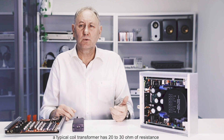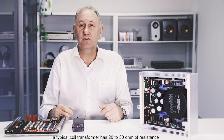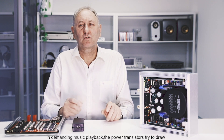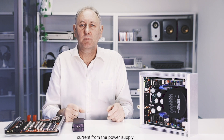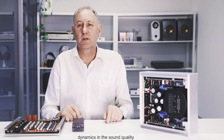Resistance is measured in ohms, and a typical coil transformer has 20 to 30 ohms of resistance. In demanding music playback, the power transistors try to draw current from the power supply. But a high resistance coil transformer limits the delivery of current and affects the responsiveness and dynamics in the sound quality.